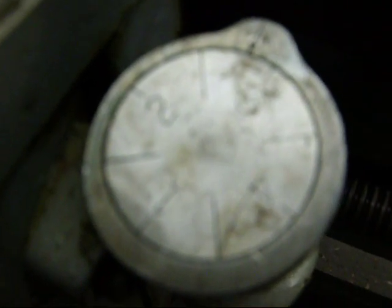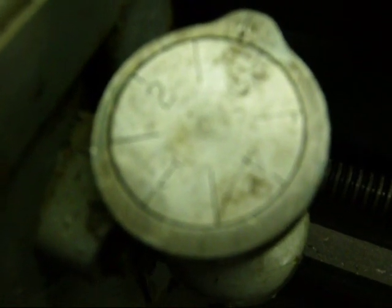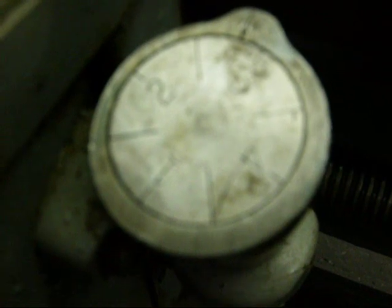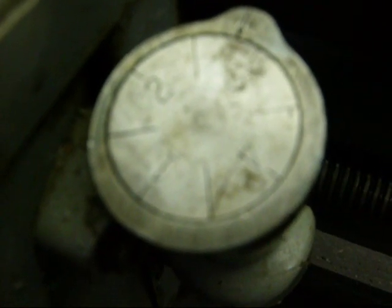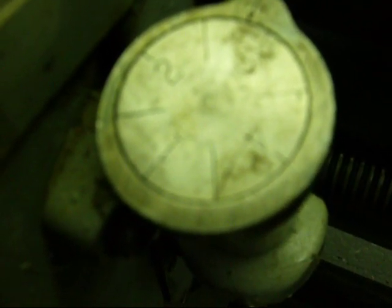There are numbers and lines and an index or witness mark up here. For even numbers of threads, you can catch this on any number or any line. For odd numbers of threads — such as what we're doing with 11 threads per inch — catch it only on the numbers or only on the lines. If you were threading some size with a fraction, like seven and a half, catch it only on the same number — always catch it on a 1 or always on a 2, or you'll get a cross thread.